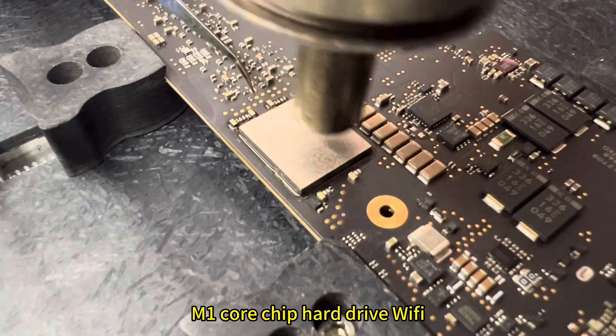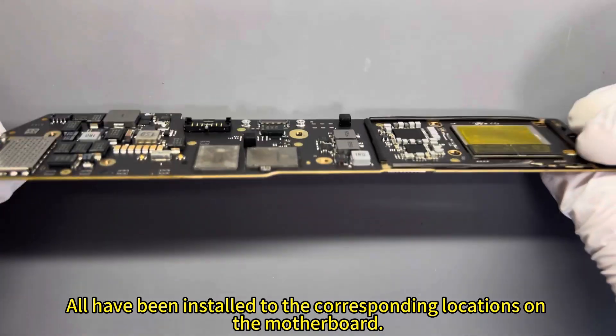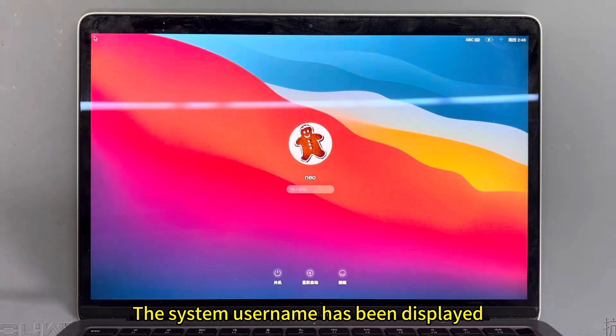The M1 chip, hard drive, and Wi-Fi have all been installed to the corresponding locations on the motherboard. Let's install it and test it. The magical Apple logo appears, and the system username has been displayed.